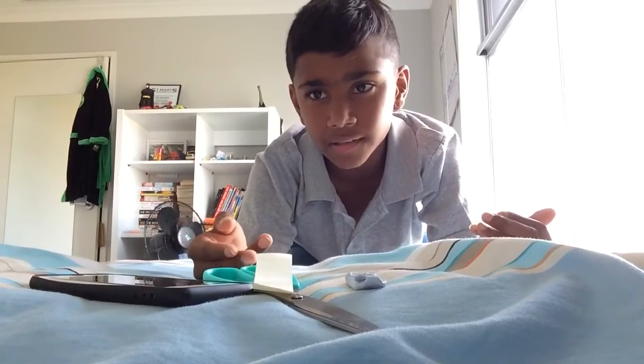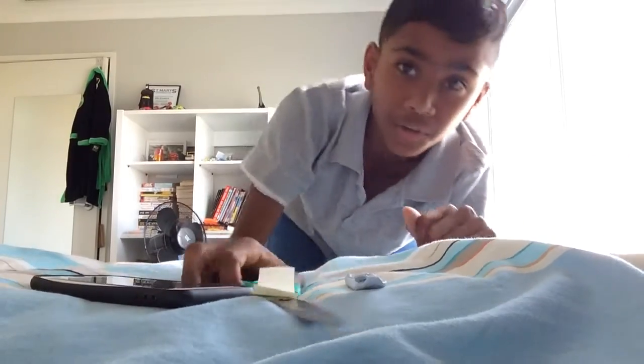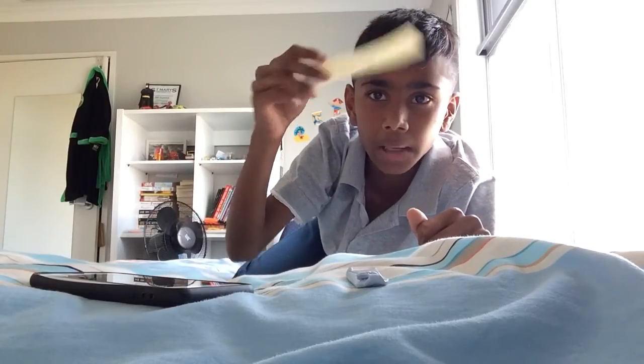Hey guys, welcome back to a very new video. In today's video I'm going to be showing you how my new Apple Watch works — well, not really, because I'm making my own Apple Watch. It's a very simple DIY. All you need is scissors, paper — but maybe plastic, it'll be stronger — and blue tack, and an Apple phone. I'm gonna take my case off for this.